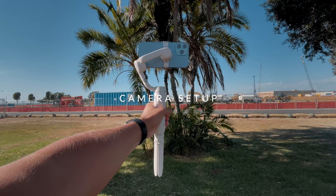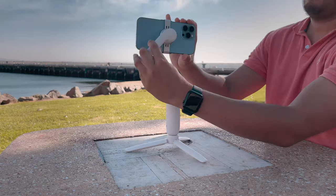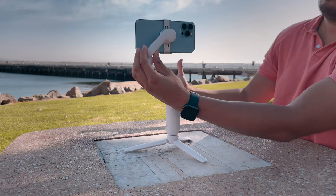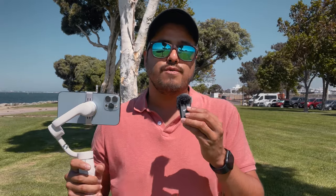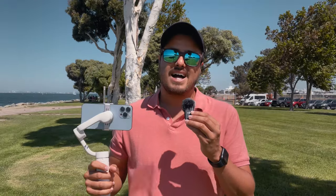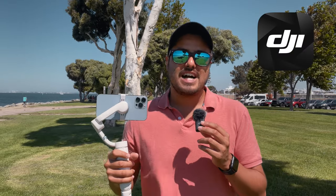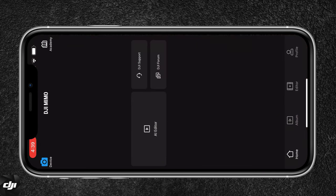Let's first go over the camera setup. I have the iPhone 13 Pro Max mounted on the gimbal. Make sure your iPhone is balanced correctly, meaning the weight is evenly distributed — otherwise your gimbal will use up more battery and won't perform properly. Your gimbal should be able to follow your hand movement smoothly. Also, don't use a case, especially with the iPhone 13 Pro Max, as it just adds more weight.